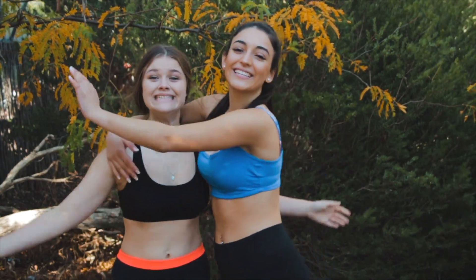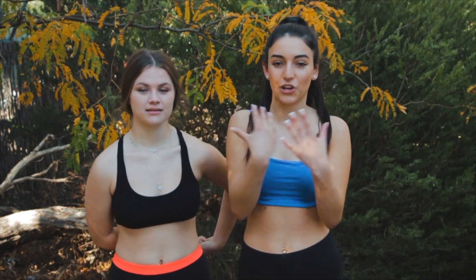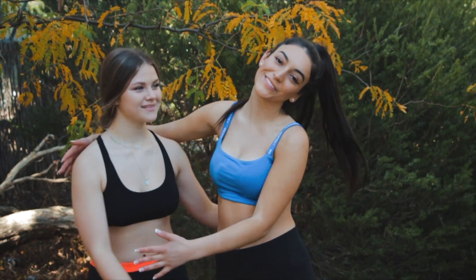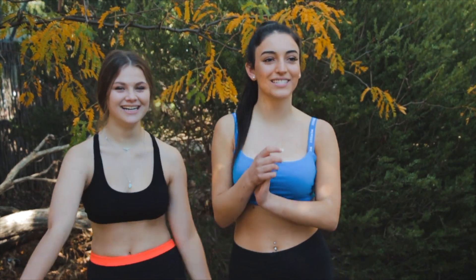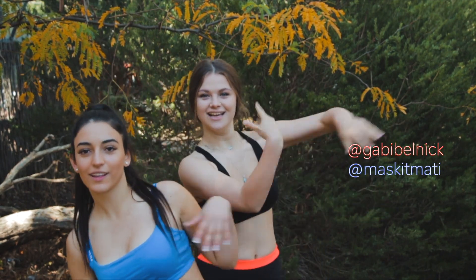Hi guys, welcome back to my channel. Today I'm here with Gabby. I'm going to be starting a new series called 'Get Fit With Me,' where I'll be taking you along throughout my workouts and showing you how I get toned. You can follow along at home. Throughout this series I'll have different friends joining me, and today Gabby's here with me. Make sure to subscribe and give this video a thumbs up, and follow us on Instagram — our Instagrams are right here. I'll see you guys in the video.